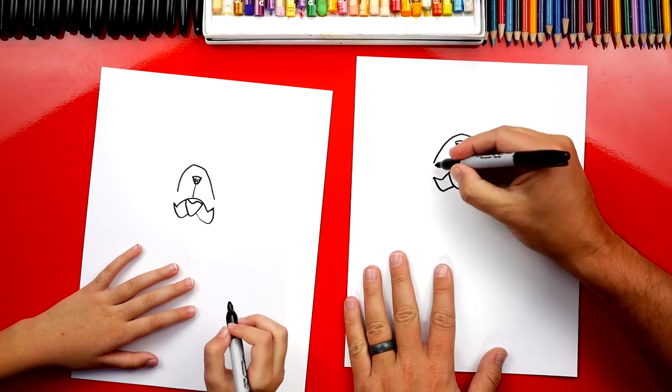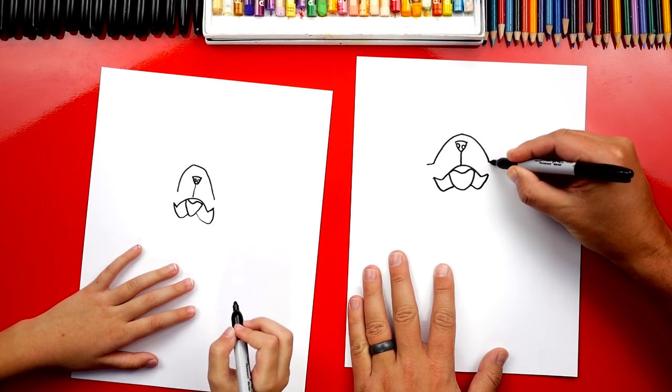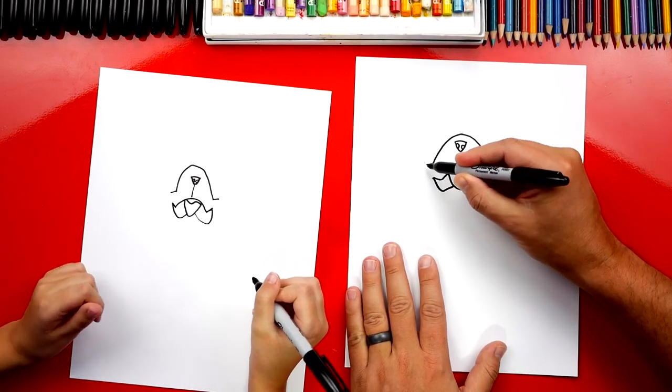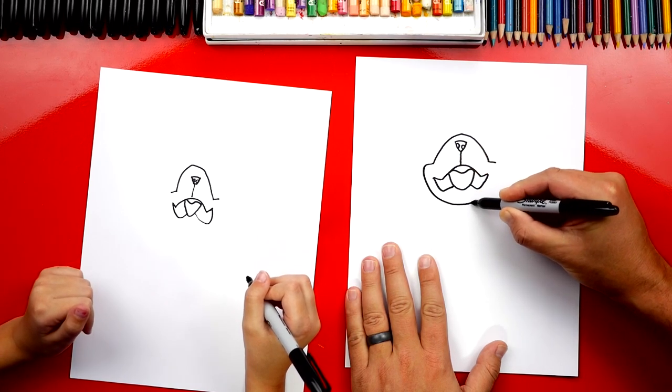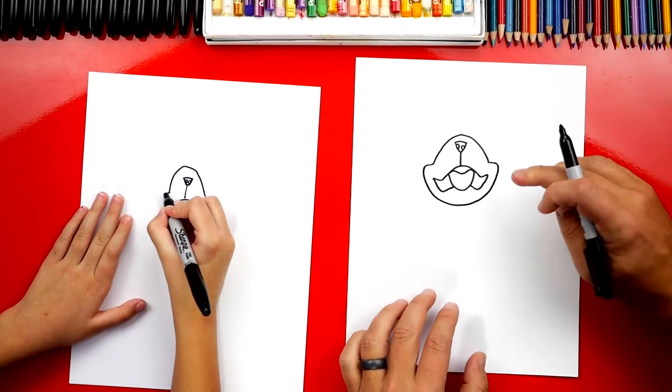Now let's draw his cheeks. We're going to start right here and draw a short little line that comes out, just like we did on the mouth, on each side. Then we're going to draw a big chin line that comes down, around, and connects on the other side. There's his whole snout!